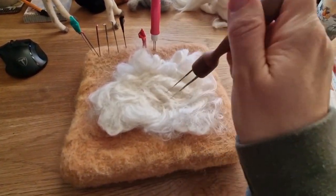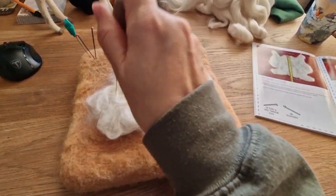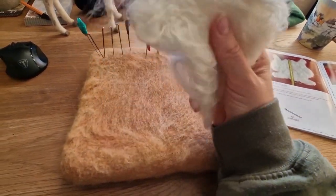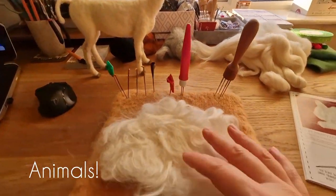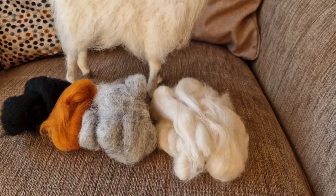Now this is doing the coat and obviously I'm not going to tell you the method because it's a created design from World of Wool, but it was a different method I'd never used before. It was really really good for me to try this because I do do a lot of coats with long hair. And there's the llama with the ears on, so there we go.